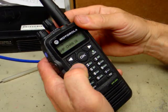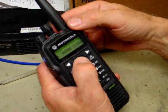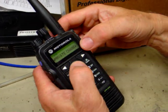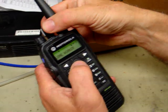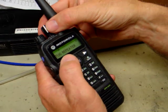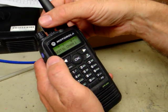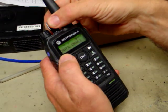If we want to go to your private channels, hit Menu, scroll over to Zone, hit OK, and go to the private channels, then hit OK. Now notice that we can flip through the individual channels: Island Tug Repeater, Island Tug Local, Loan Worker, and Digital Channel 1 are the channels available for private use.